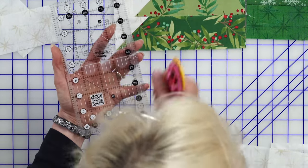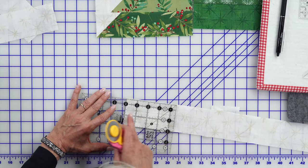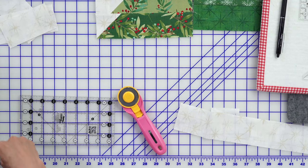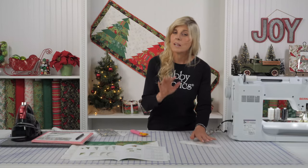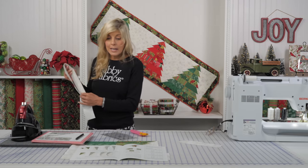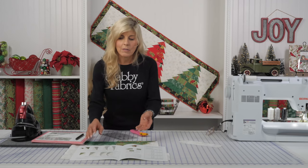White dots are whole numbers. Since these cuts are all half-inch increments, I'll be using the black dots. Let's do that one more time — I have to cut a two-and-a-half by four-and-a-half. We already know our strip is two-and-a-half, so all I do is line up on the four-and-a-half and make my cut. These rulers are truly ingenious, and I love that the back has a tackiness to it — they're not sliding all over my table. You'll be cutting your whites and your greens per the instructions in the pattern, and of course the same goes for the red.